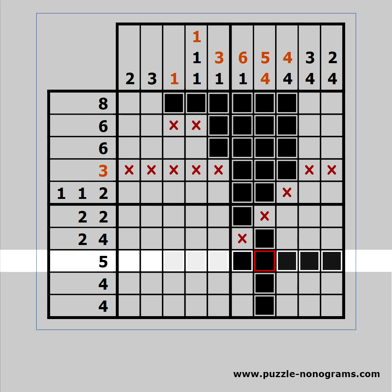Take a look at this row and the two possible extremes of the 5. Because of the black cell which is already on the row, the block cannot reach further than 5 cells away from it. The second thing is that two of the cells are always black.